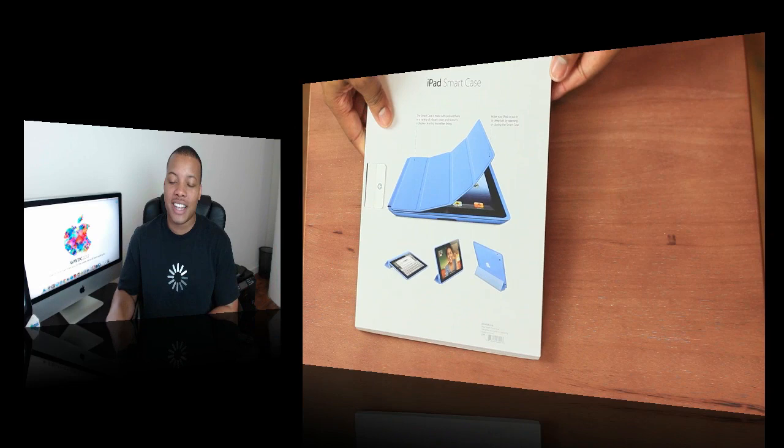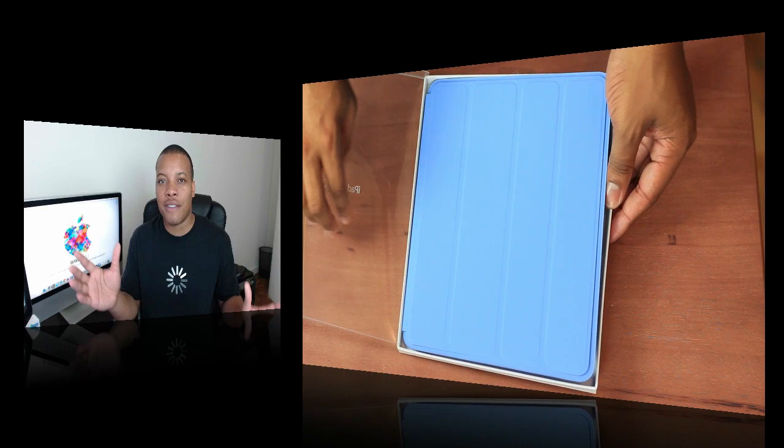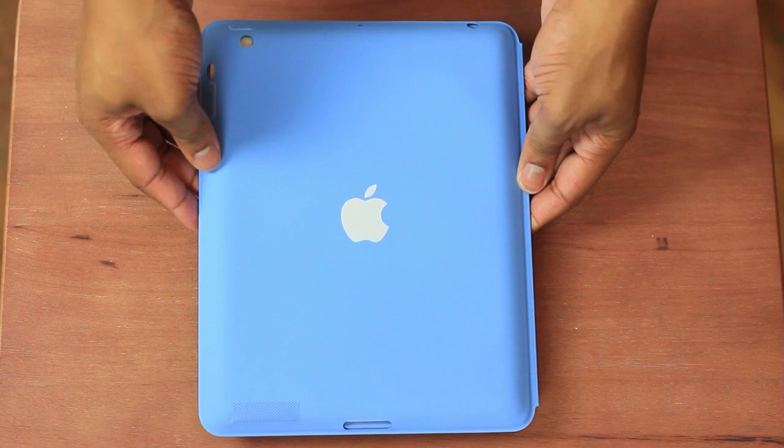This is not really a full official review of it — I'm just going to be showing this off to you guys. I know a lot of you probably don't even know if it is out just yet. This is still in the family of the Smart Covers that were released alongside the iPad 2, but this one offers full protection.